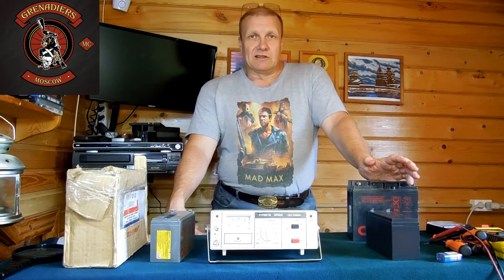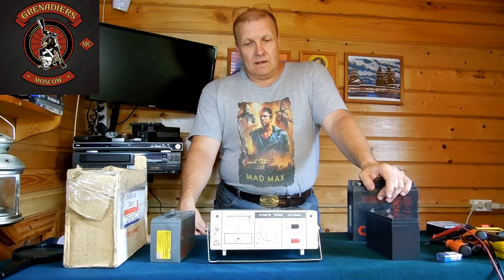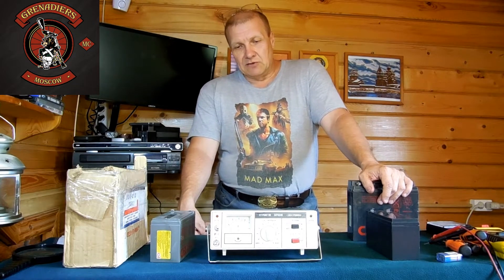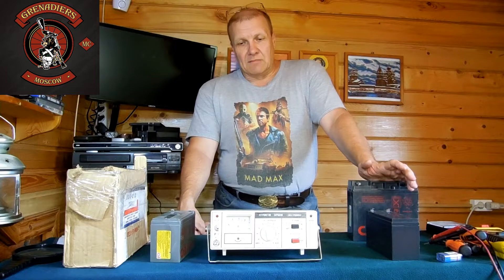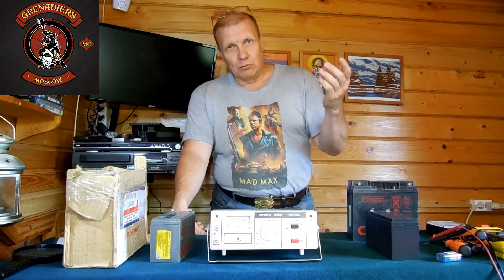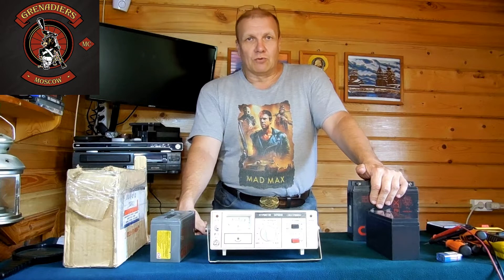Подключается она в розетку 220 вольт. Внутри имеется понижающий трансформатор. Транзисторная схема собрана на советских распространённых транзисторах типа КТ315 и КТ361. В качестве управляющих элементов используются тиристоры Q202G. Трансформатор здесь сделан по схеме с общей точкой, и каждый полупериод отдельно выпрямляется. В каждом плече имеется свой тиристор, который отдаёт ток в нагрузку.